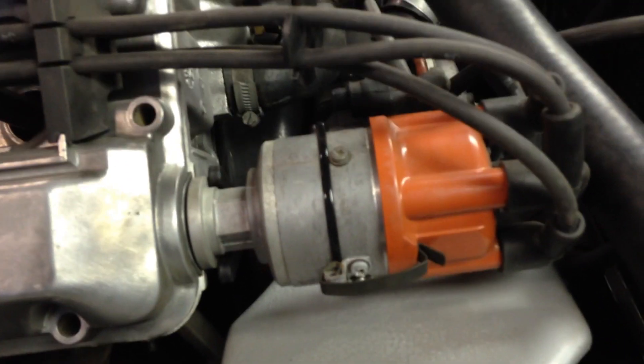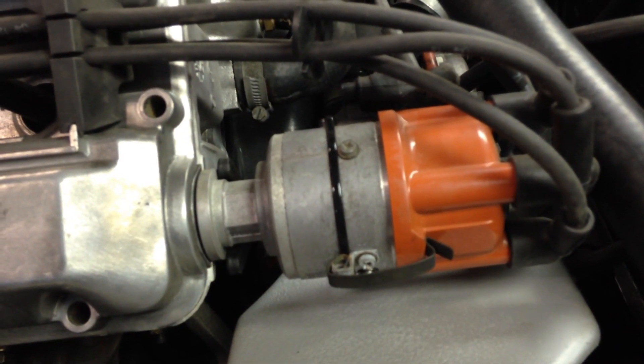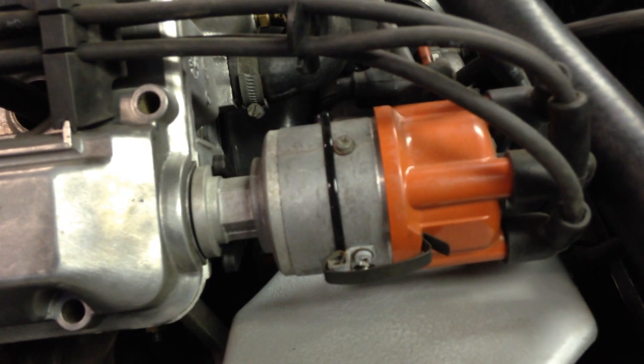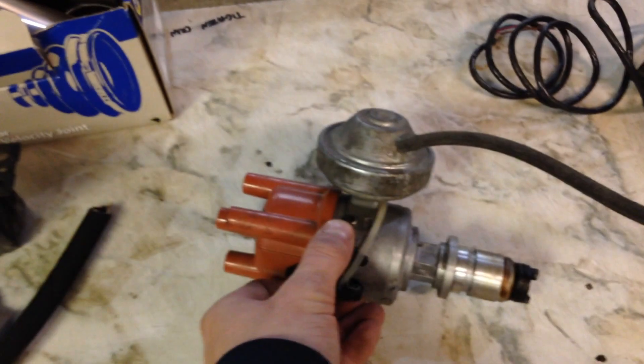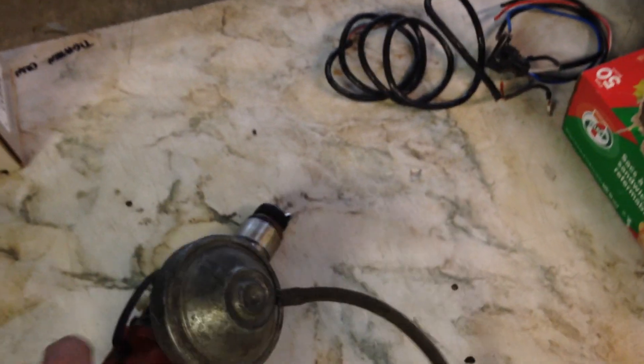You will need, optionally of course, a distributor without the diaphragm on it. This distributor here is a 009, came from an 86 non-turbo — didn't happen to have the advance diaphragm, so it makes a nice clean install and cleans up the engine bay. Or you can take your factory turbo distributor, just remove the vacuum line, cap it off and leave it be — it's not going to affect it at all.